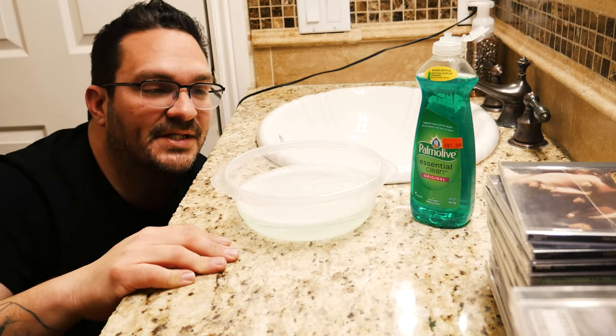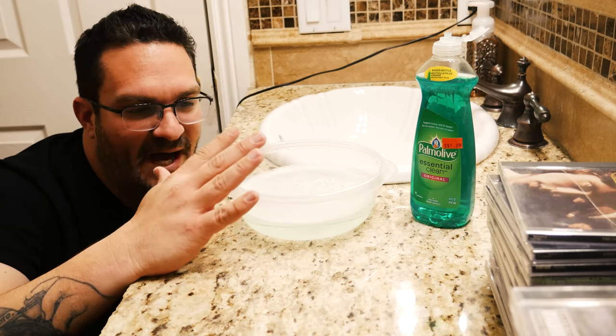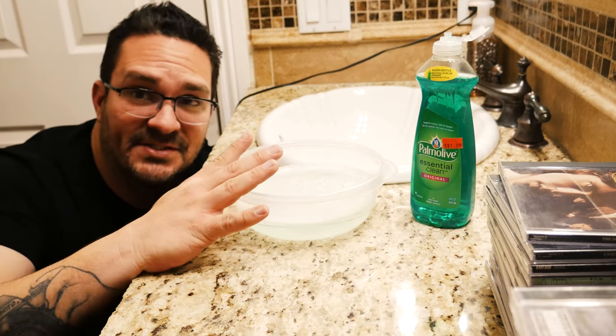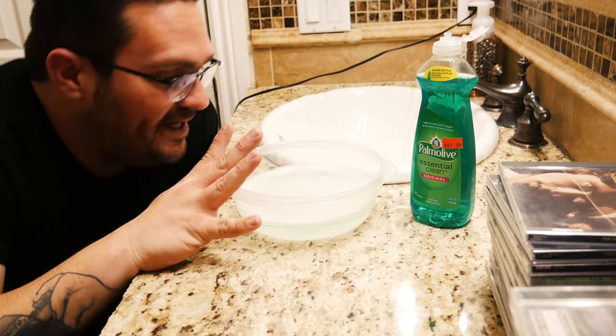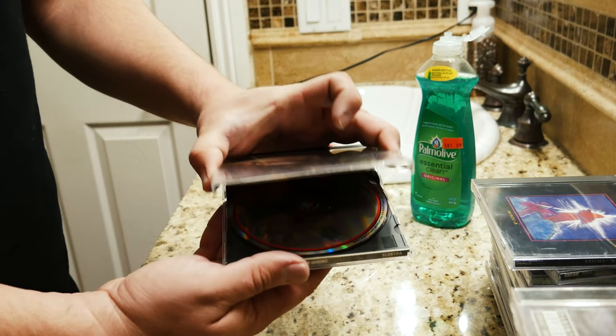Not sponsored by Palmolive or anything. Go ahead and fill your container up — about halfway, three quarters of the way, nothing crazy — so that way things don't get wet and wild in here. Then what you're going to do: grab your CD and inspect it.